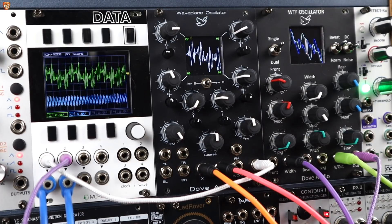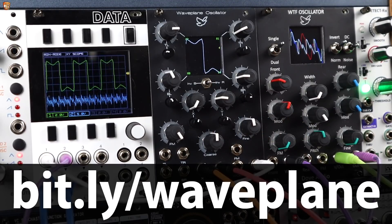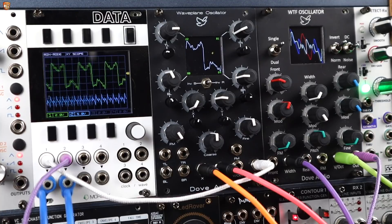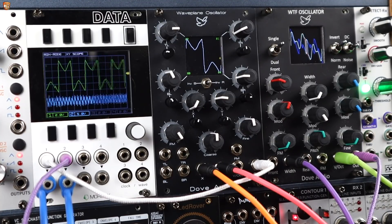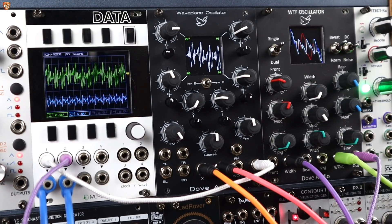Let me kill the patch and walk through it. This is my first patch with the Waveplane Oscillator from Dove Audio, currently on Kickstarter. I was trying to pull her and we are going to do a full demo video together, but just for the Kickstarter I said send it over, let me make a couple of patches and play around, and I'll share the video — here is that video.